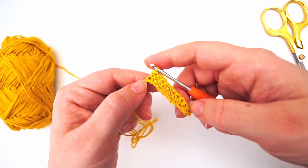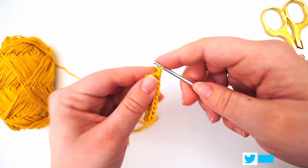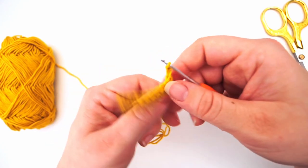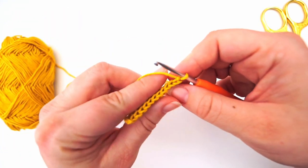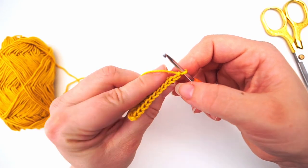Each time we turn the work, we chain two: yarn over pull through, yarn over pull through, then turn your work. For the second row we will also be doing half double crochet, but we will only be working in the back loop.